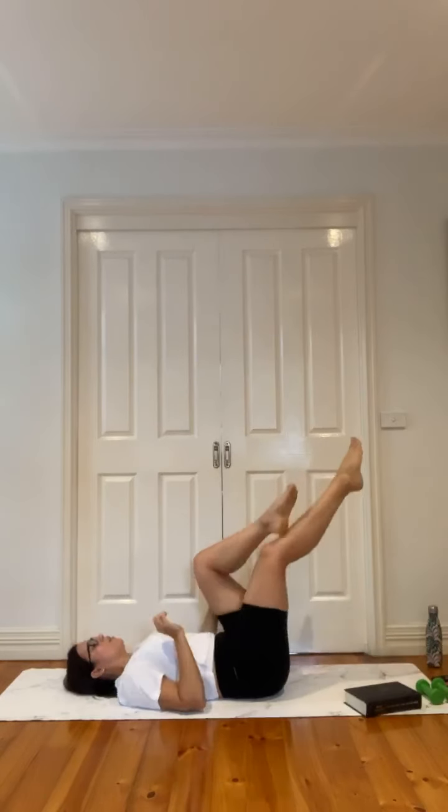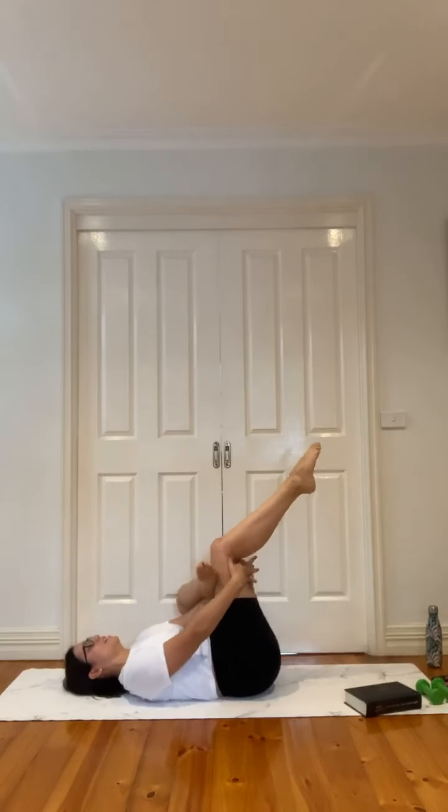Come onto your back, quickly do our figure four — we've worked really hard through those legs. Left foot over the right knee, interlace the fingers, draw into chest, squeeze and hug. We have worked so hard together today — everybody should be proud, whether you're joining live or connecting later in the day. Amazing effort. Swapping sides, drawing left leg back to chest. Breathe.